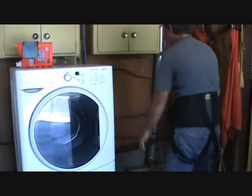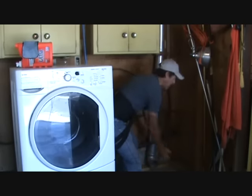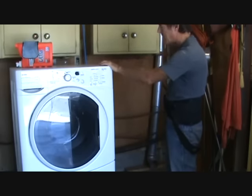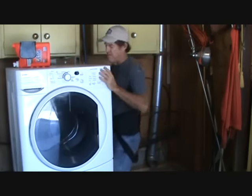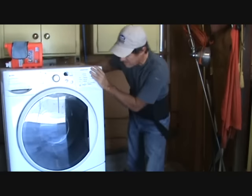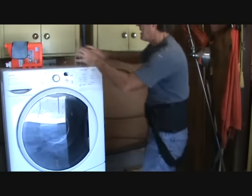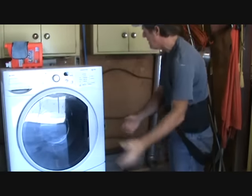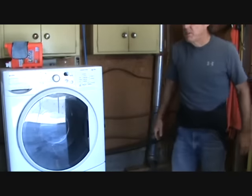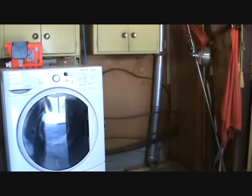I'm getting ready to move that dryer back into position. I'm going to have enough room to scoot through here and hook this up — I don't want to get this out too far and have to refinagle things. I'm going to be doing some work on this washing machine a little bit later; I'm just going to slightly move it over for a little bit of extra room. The reason I've got to work on it later is because it's not level and it keeps bouncing out of place. Keep watching my channel and I'll be uploading that later on.